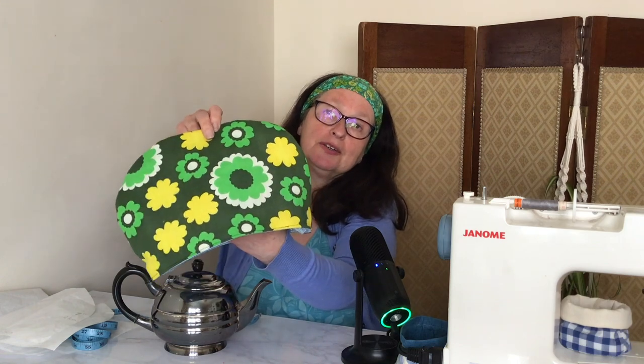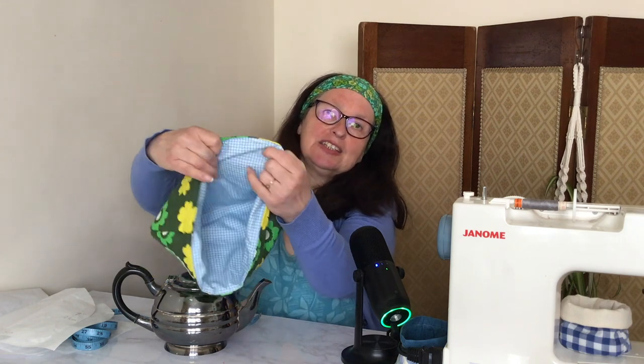Hello, in this video I'm going to show you how to make one of these lovely simple tea cosies. All you need are two pieces of fabric and some wadding. I've used a lovely floral 1970s fabric — actually it was an old curtain — on the outside, and on the inside I've used a light blue gingham fabric, but you could do both the outer and the lining in the same fabric if you want to.